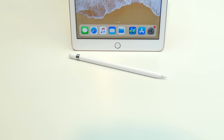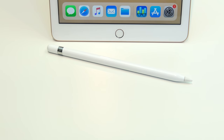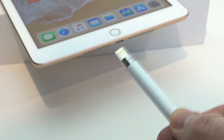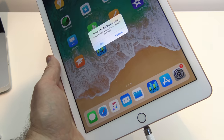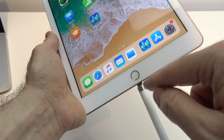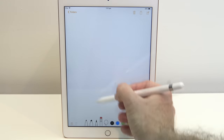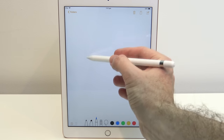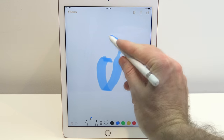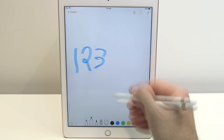Even though the iPad doesn't come with an Apple Pencil, it does support it, so you'll be able to use all the Apple Pencil features with this lower price point iPad. To pair the devices, just remove the lid and plug it into the bottom of your iPad. Once plugged in, you'll get a pairing request — simply press pair, and you can also charge the Apple Pencil via the iPad. The Apple Pencil works the same as it does on the iPad Pro, with pressure sensitivity as well as angled sensitivity, giving you very precise and natural control.